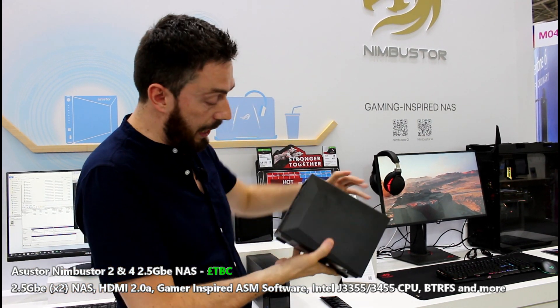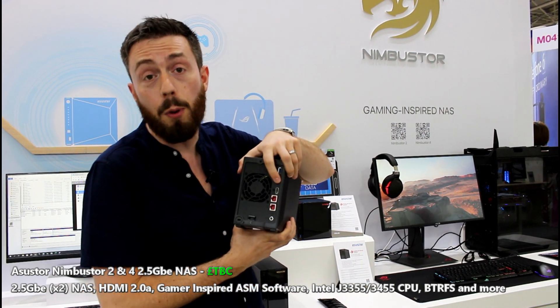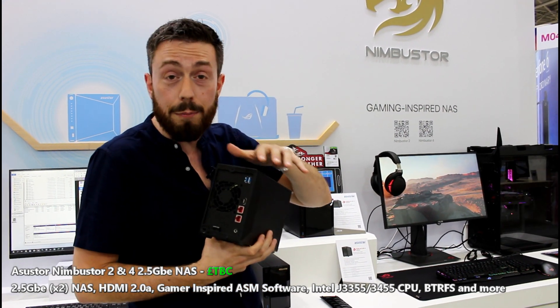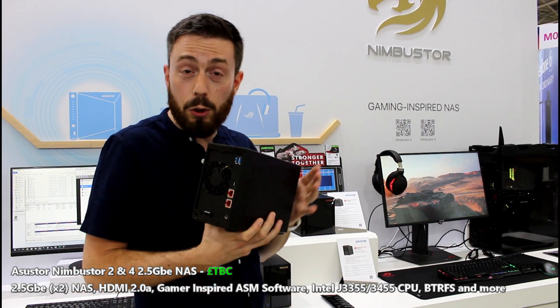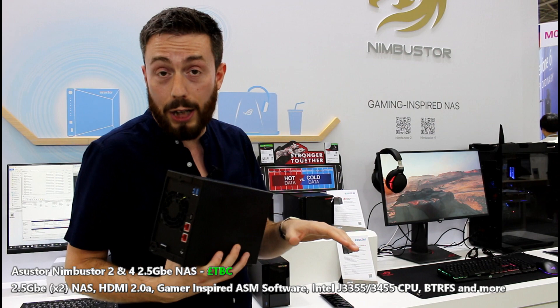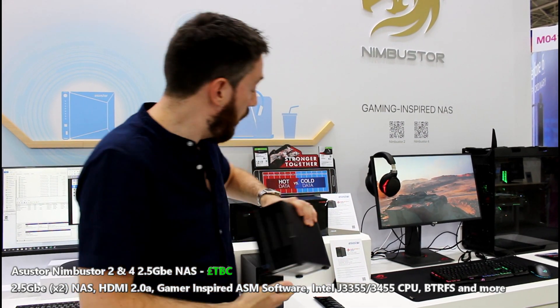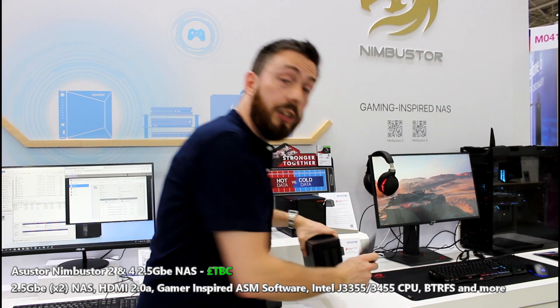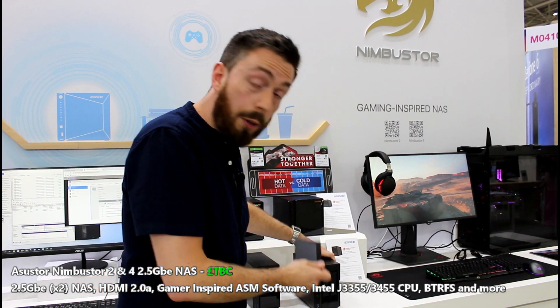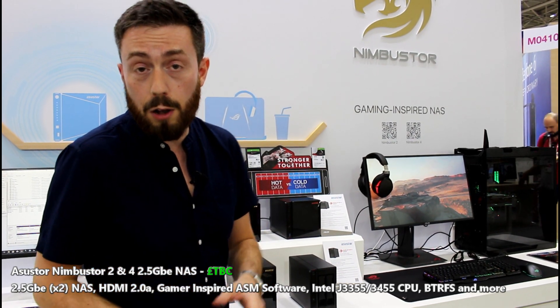We've got a front-mounted USB port, and again on the rear it's worth mentioning that HDMI port — HDMI 2.0A — that means 60 frames per second 4K. If you do have a 4K 60 frames per second visual device, you will see the benefits of that. It's a very well-contained device, and given that flexibility you'll see to be used with the dual-core and the quad-core between the 2-bay and the 4-bay devices, there is an element of choice open to a number of users out there.